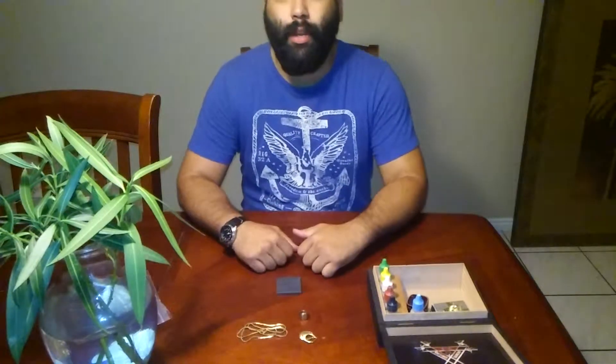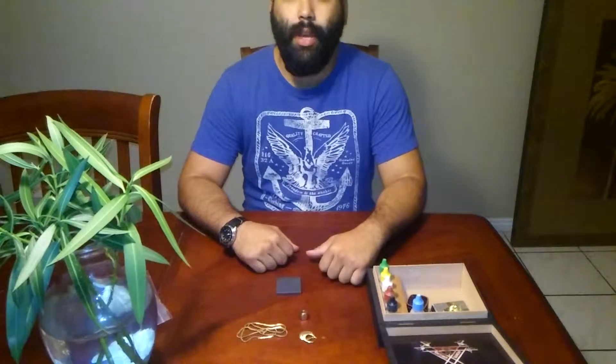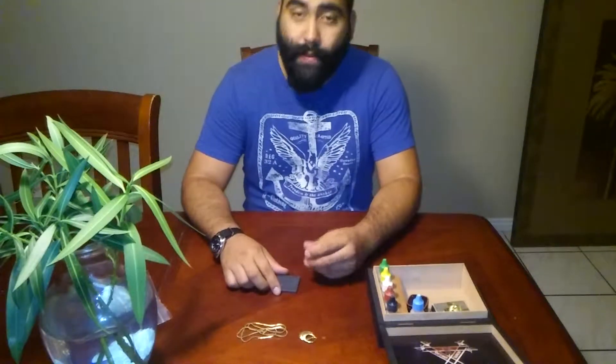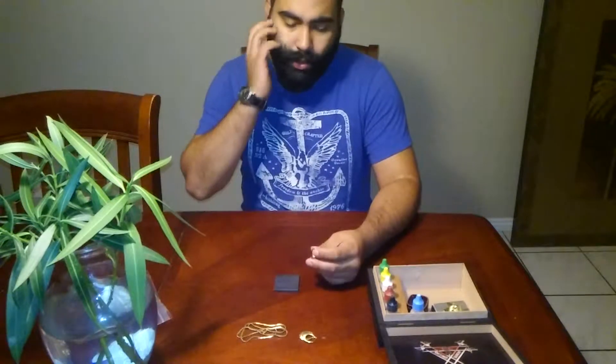Hi guys, today we're gonna be talking about finding gold at estate sales, yard sales, and online. This is what I found yesterday, Sunday, at a couple yard sales that I went to.